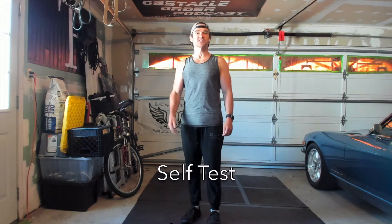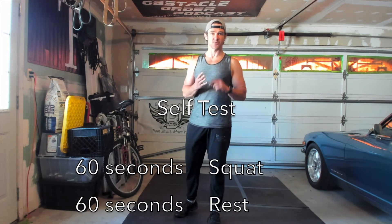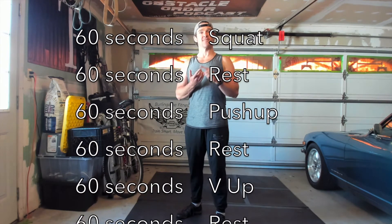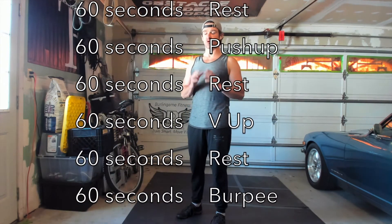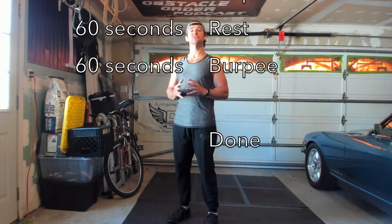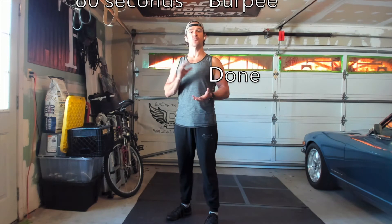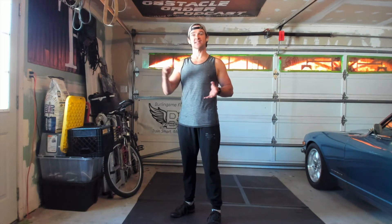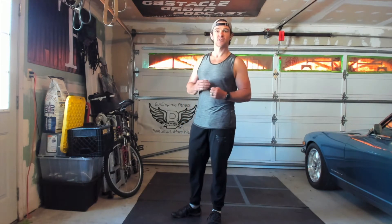Your self-test consists of four basic movement principles: the squat, the push-up, the V-up, and the burpee. This is going to give you a great gauge or starting point for relative strength — your strength relative to gravity and your body weight. This is also going to be a great gauge of your cardiovascular endurance, because as the reps and sets start to add up, your endurance levels will need to be better and better in order to score higher.